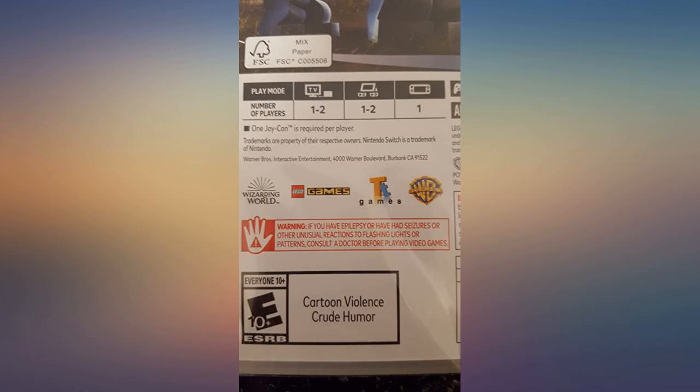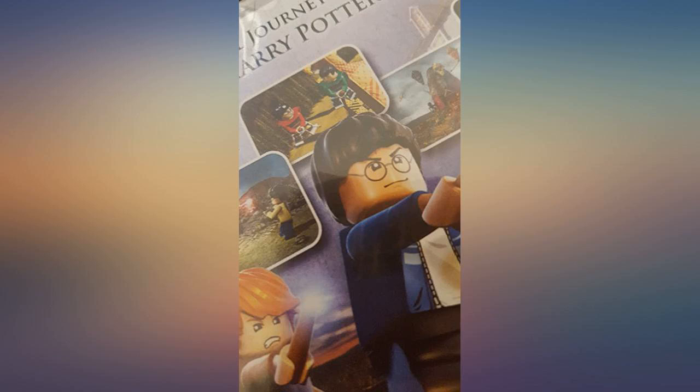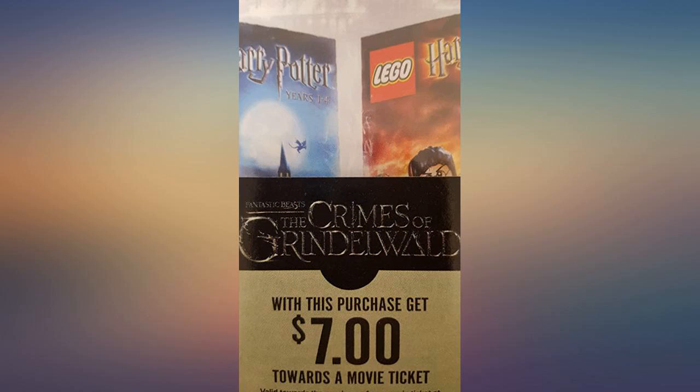This game was just released today, so I pre-ordered it because I didn't want to take a chance on it being sold out in December. It's a Christmas gift, but I know my little 10-year-old Harry Potter fan is gonna love this.